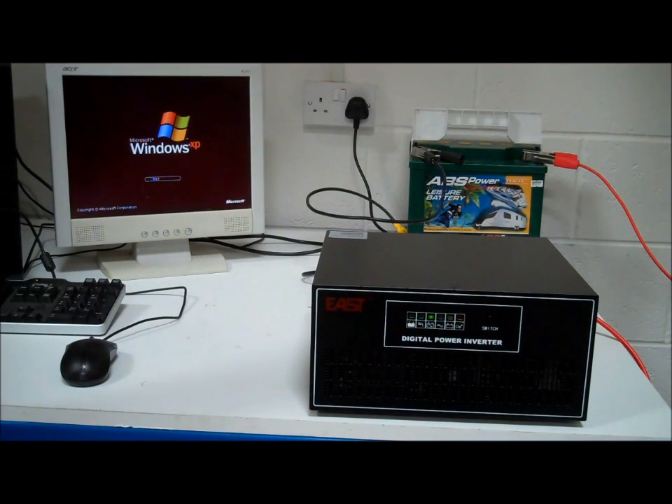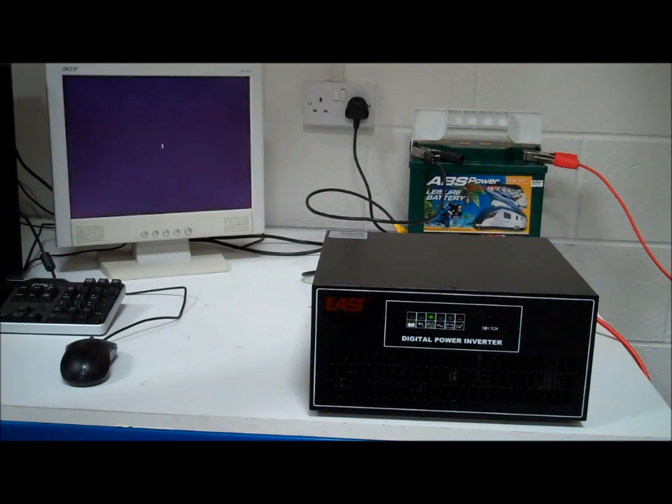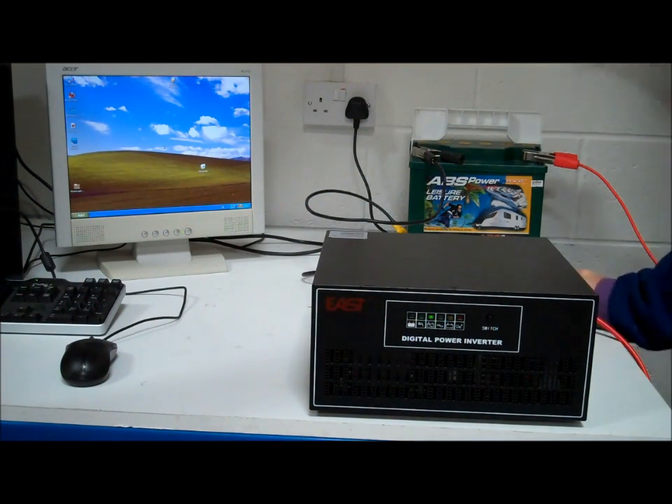The output of this inverter charger is pure sine wave. That means you can use it for anything, including things with power factor correction capacitors in them, such as fluorescent lighting, fast chargers — anything, absolutely anything. So there's our computer booted up, and then we have a power cut.